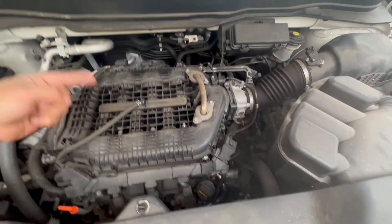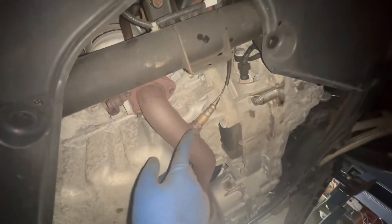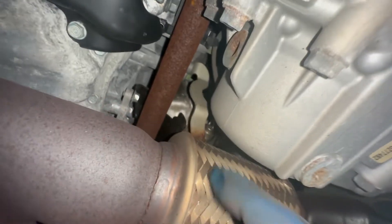Then we follow up with bank two sensor two down below, and bank one sensor two down below — I'll show you that from the bottom. Going underneath this truck, right by the bumper near the plate, right here is your bank two sensor two, which is the downstream sensor.